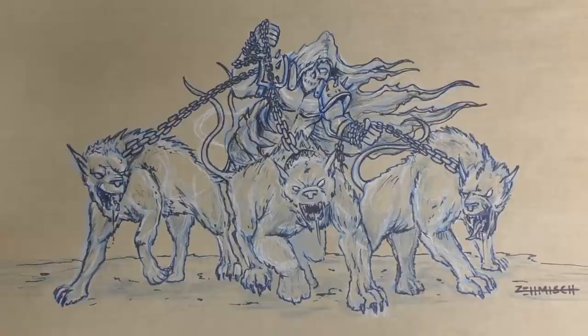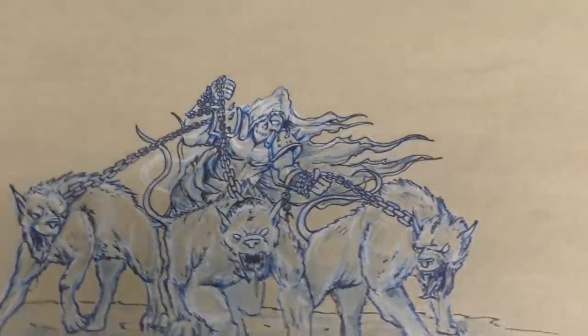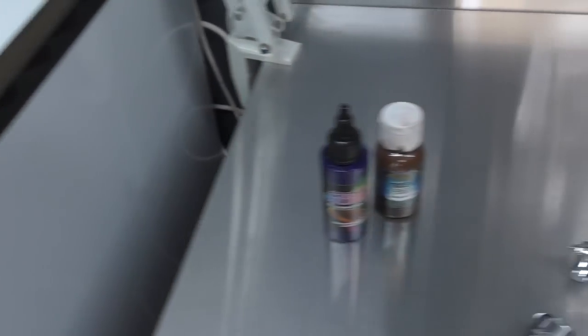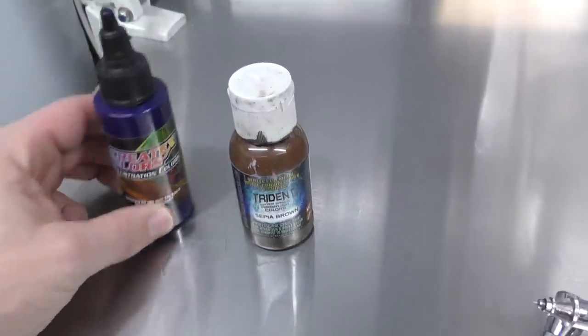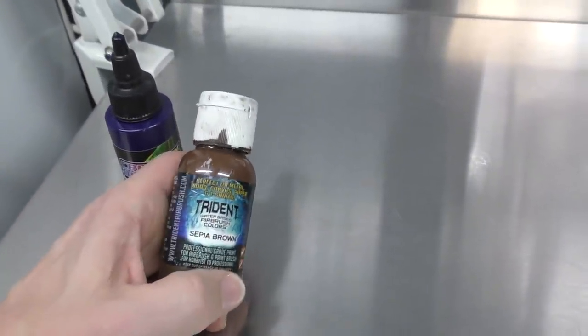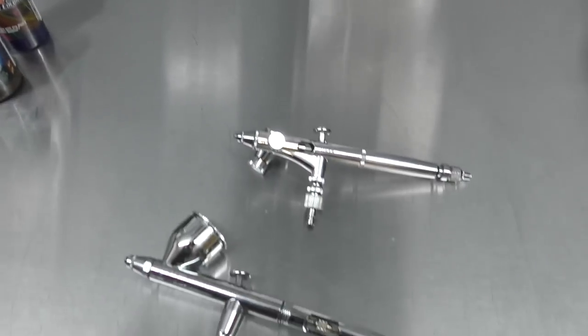So that's the completed sketch. Before I show you the completed artwork, this is the paint that we've been using on it. We've used the Createx illustration colours, numerous colours in that one, as well as Trident water-based airbrush colours. So they're the two paints that we've used, and obviously the artwork's going to get totally clear coated.